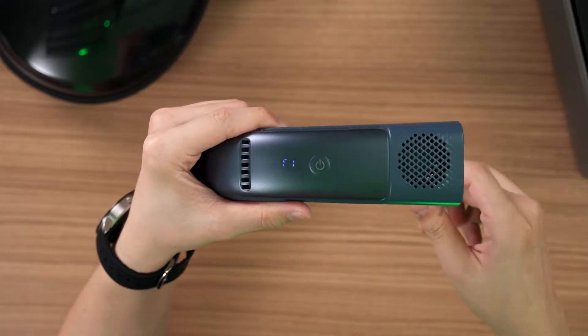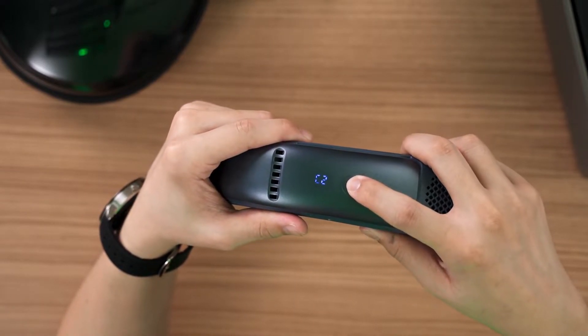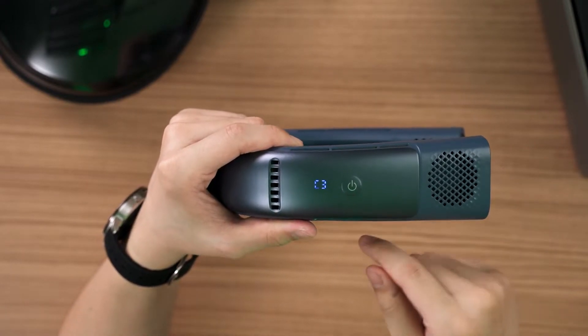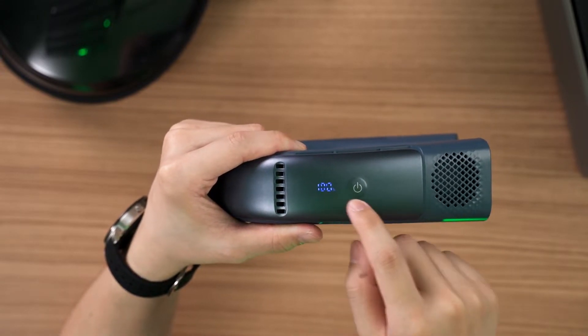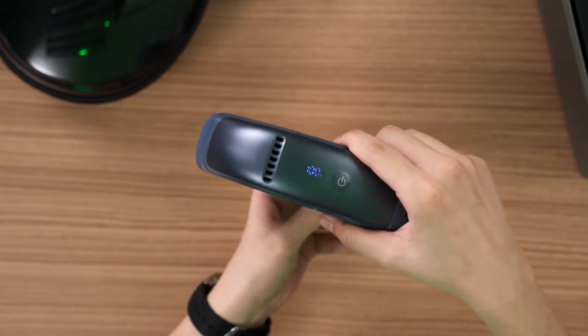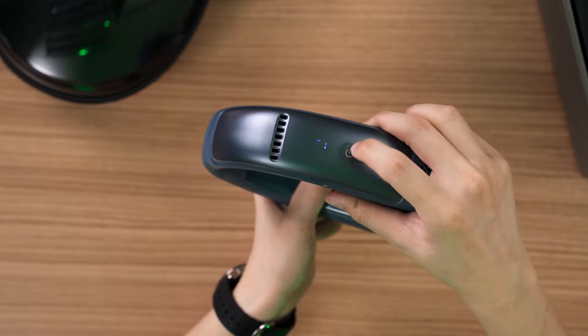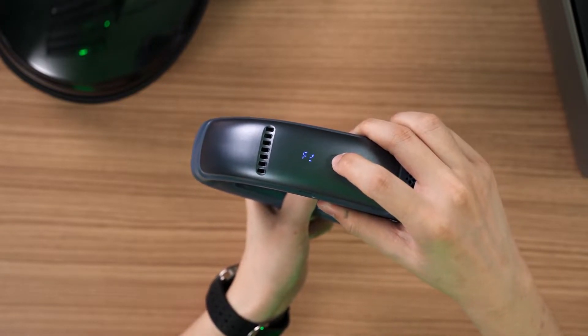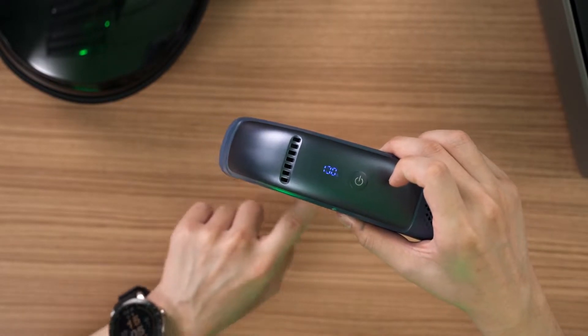The power button puts the device into Peltier cooling mode — C1 means level 1, level 2, level 3. You can already hear the fan noise, and there's also a tiny display showing battery percentage. Pressing the second button switches to fan-only mode: F1, F2, then F3 — no Peltier cooler. New this time, you can also turn on the Peltier cooler only without turning on the fan.